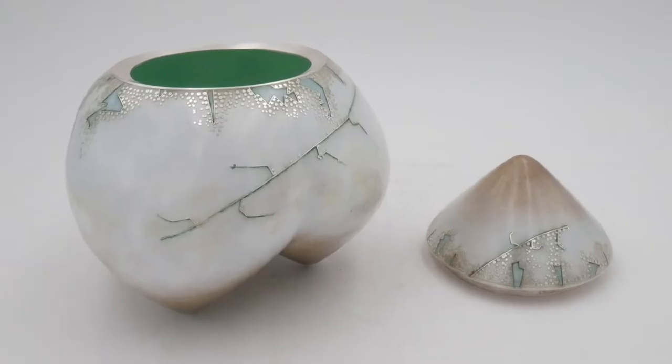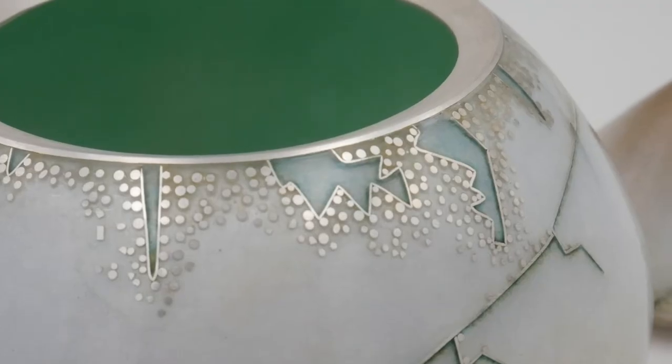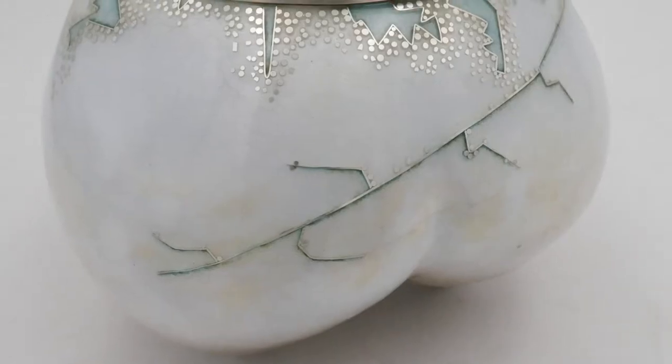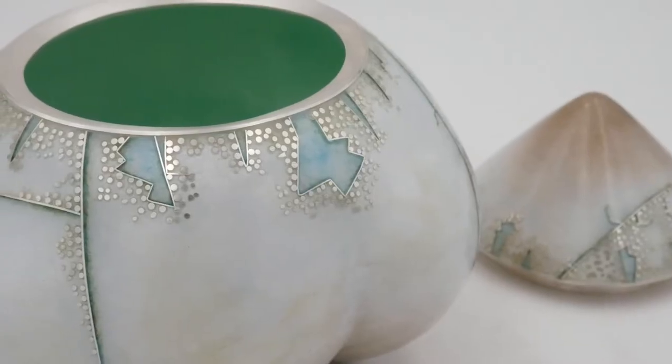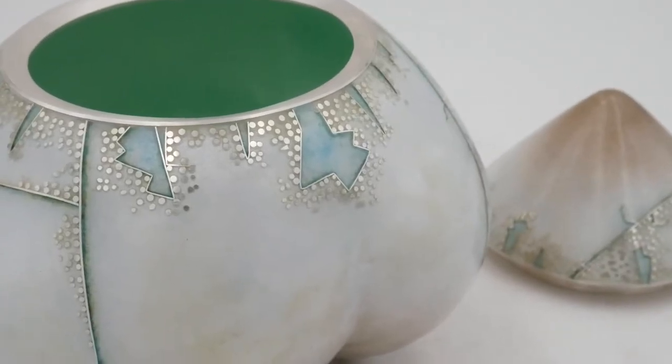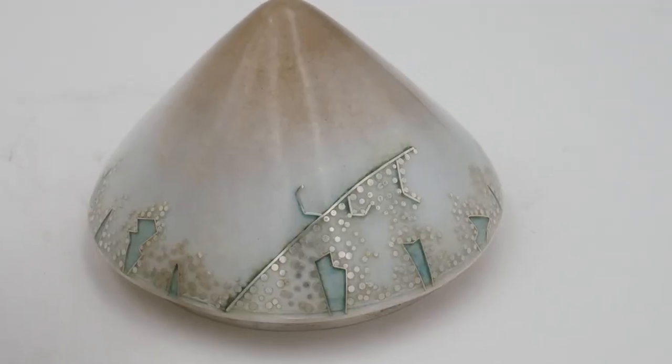The first thing we're going to look at today is this piece by Sarah Perkins and it's called Hoarfrost. This vessel uses a technique called enameling. Enameling is a process where artists take fine powdered glass and dust it onto the surface of their metal. They then take that piece and put it in a kiln. The kiln gets up to 1400 degrees and that melts the powdered glass onto the surface of the metal, creating these beautiful sets of colors that we see on the work.